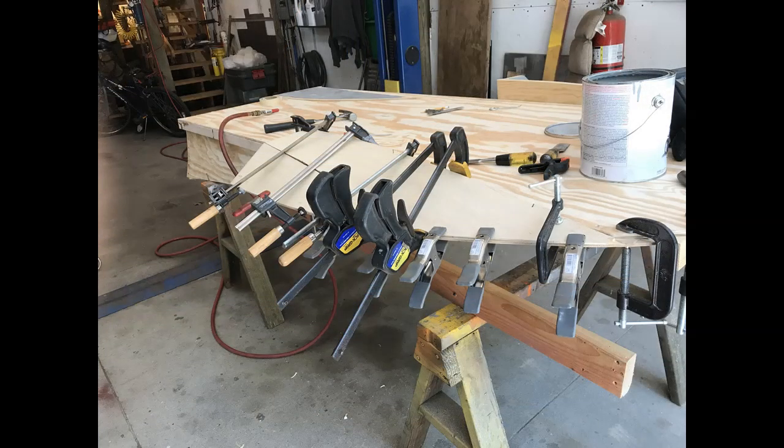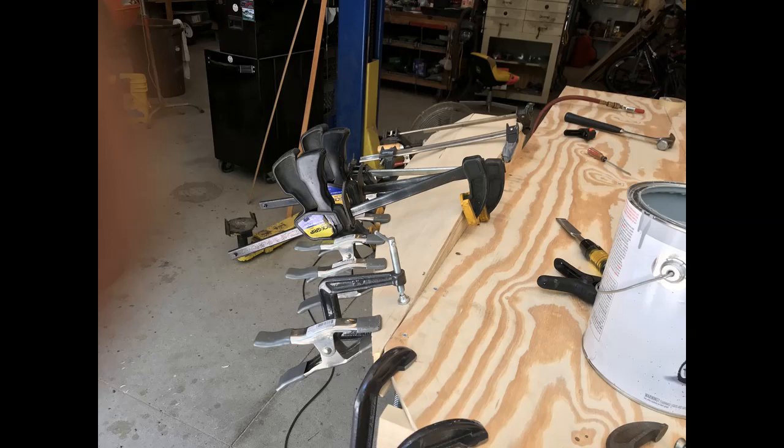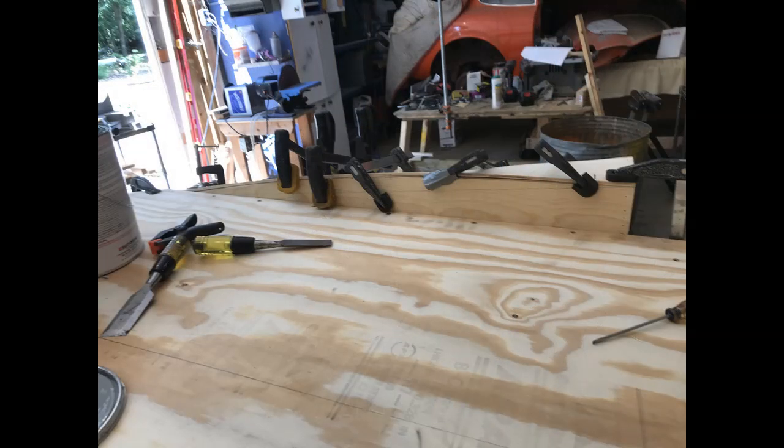The next three slides show the attachment of the bottom of the sponson — and once again, it's one of those things where you always need more clamps. It's a little bit fussy but not difficult. The inner supports on each of the sponsons will have to be sanded down to varying degrees. The degree changes from the back to the front, so it's a fit-and-finish process: cut the degree, add a little bit, check it out, and keep doing that until you get the fit you really want.